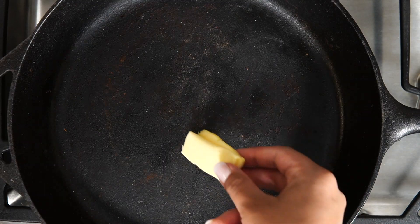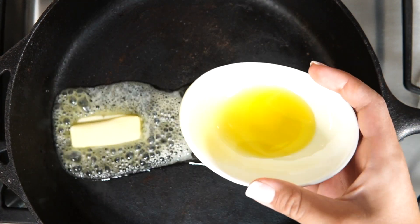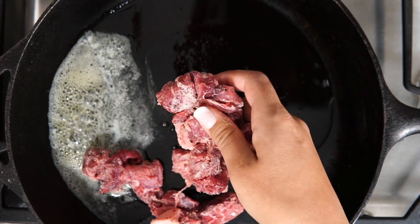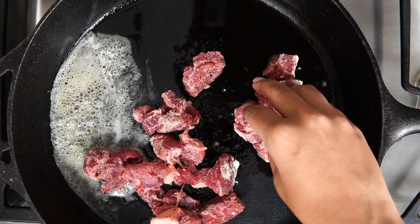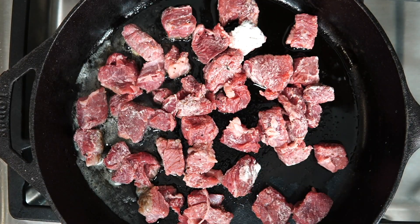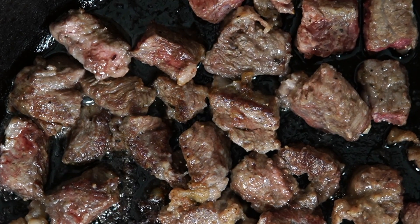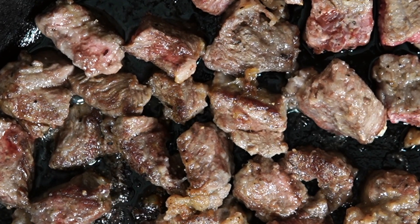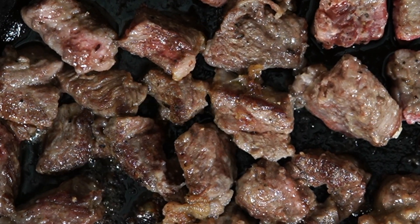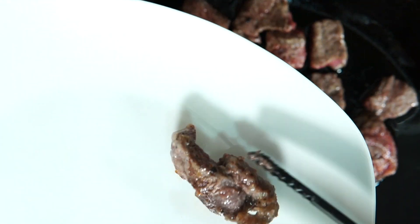To cook the curry, heat one tablespoon of butter and one tablespoon of oil in a skillet on high heat. Add the beef cubes but don't crowd the skillet to avoid steaming — cook in small batches. Make sure the beef is cooked on both sides until brown, which should take around 10 to 15 minutes. Transfer cooked beef to a side plate and work on the next batch.